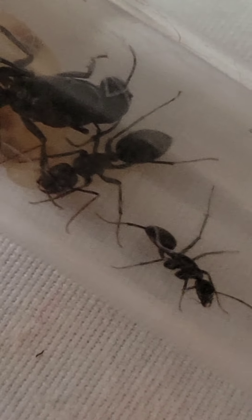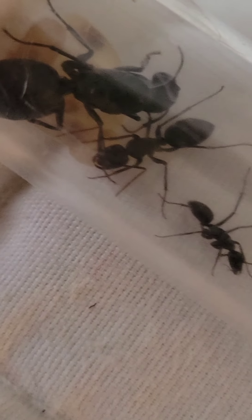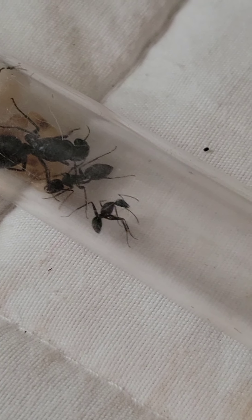I noticed this bigger worker - I actually don't know if it's a major or not because it's hard to tell majors and workers apart in Camponotus. I don't know why they produce majors so early when they only have two workers, but look how much bigger this worker slash major is than the others. She went out and started drinking from that apple in the garbage pile. Workers are the ones that need sugar for energy and protein for brood development.